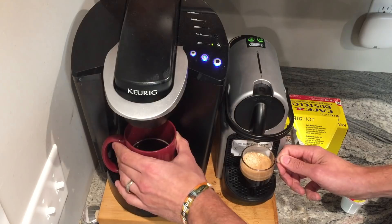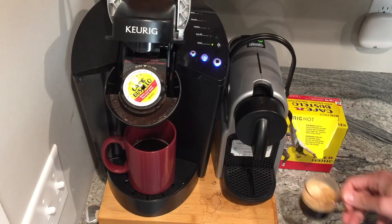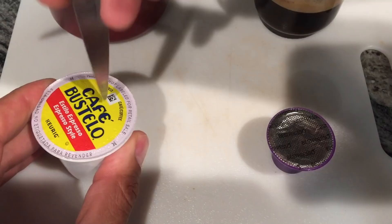Now let's take a look at what the inside of the pods look like after brewing. When you open the Nespresso, the pod drops down into the machine itself, so you can see there are a bunch of pods sitting in there — you just have to empty that maybe once a week or every 10 drinks or so. With the Keurig you have to empty each one individually.